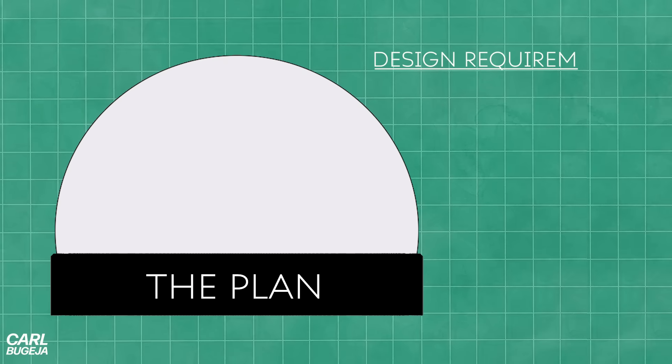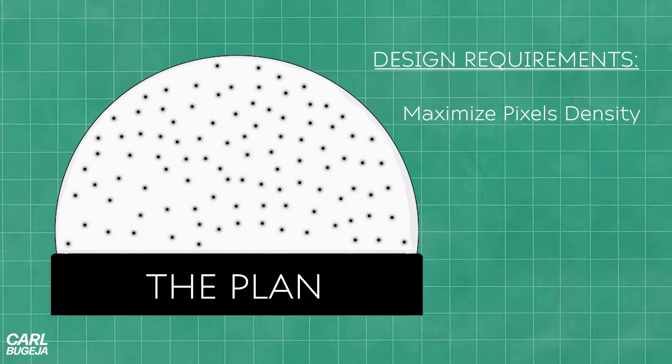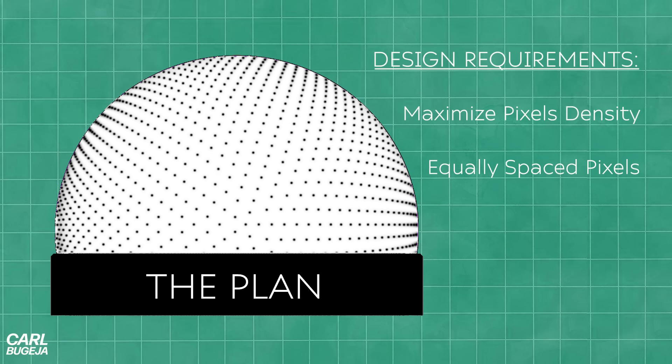This is not going to be easy because we need to fit as many LEDs as physically possible, have them be equally spaced, and also figure out how to create this spherical look.